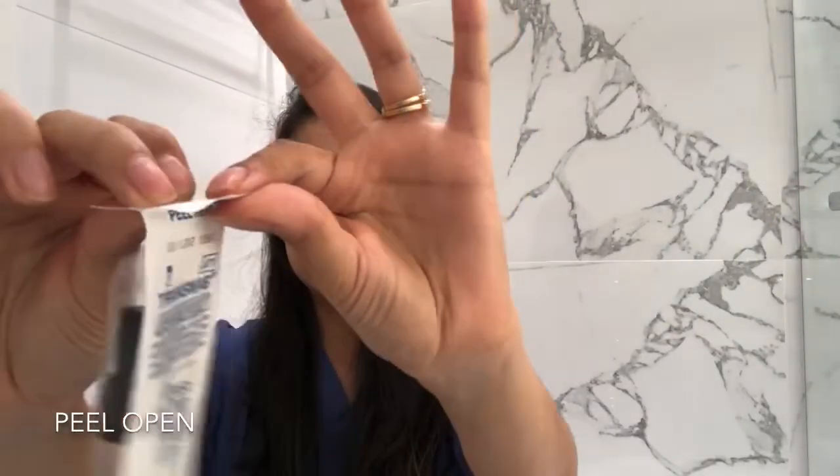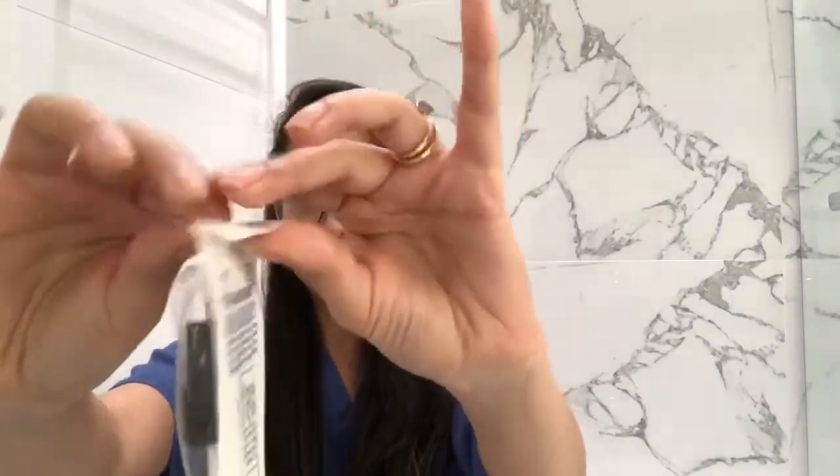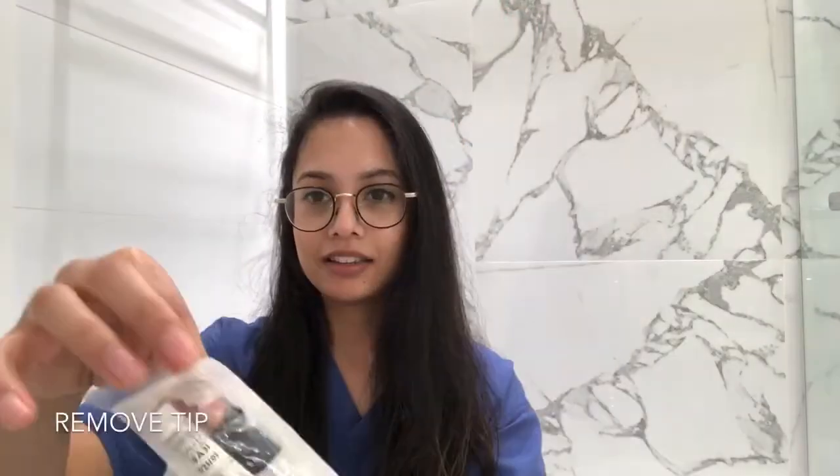You want to open the swab like this. You take this out and you're going to use this cotton tip to take a swab of whatever it is we are swabbing.